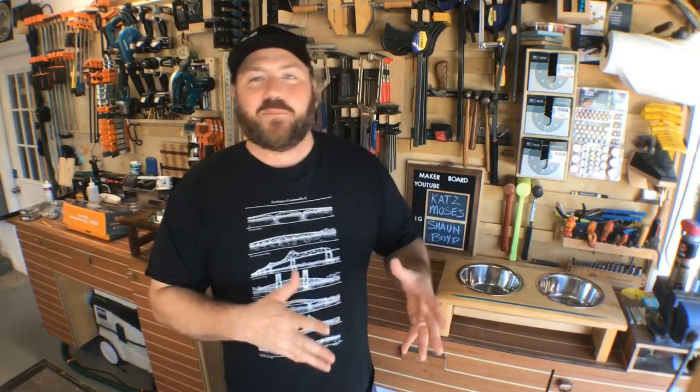I want to thank my Patreon supporters - they're linked in every description. If you want to help support the channel, there's a link below with a reward system across different tiers - check it out if it interests you, no pressure at all. Thank you all for joining me and watching. My name is Chris and this has been a Glimpse Inside - see you next time.